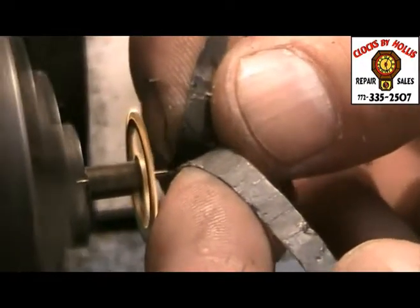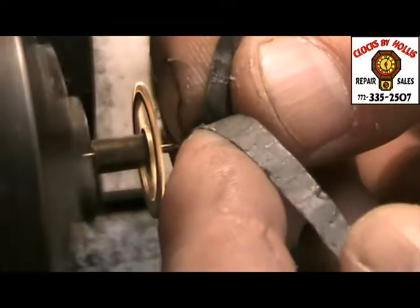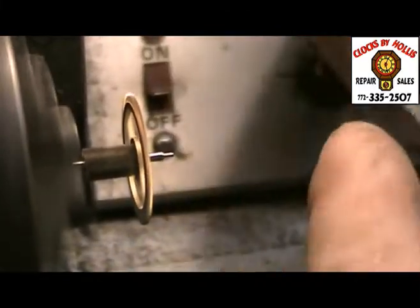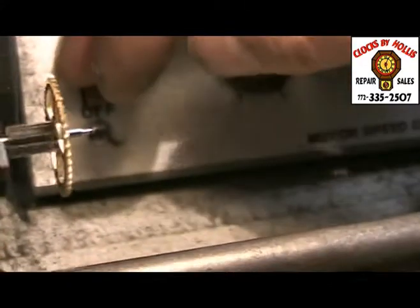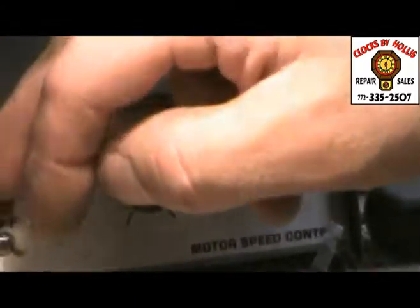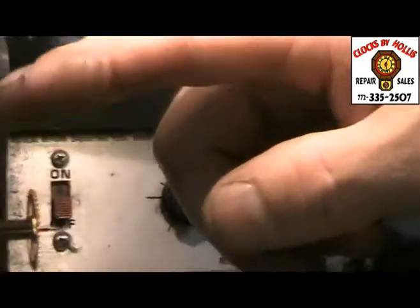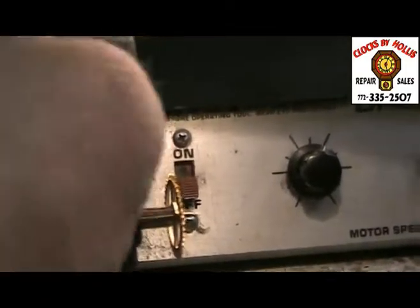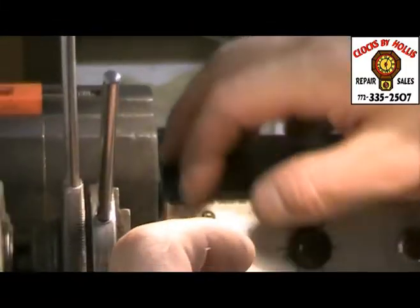Then I get in here with some paper. Sometimes this doesn't need a file, but some of them do. And I just lightly go over the pivot so it's nice and shiny. Sometimes it takes a little longer, depending on the state of the pivot. But we do this for every clock, if it needs any kind of work done to it.